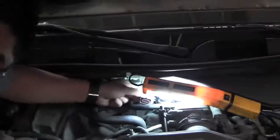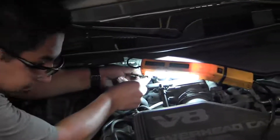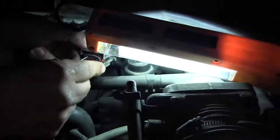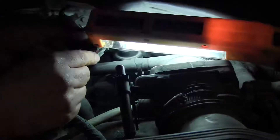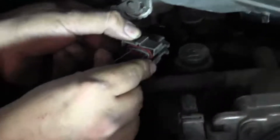Right now we're reading zero. We're going to jump the power to the signal wire. This checks that the wires are going back to the PCM correctly. We're sending 5 volts back to the signal wire to see if the PCM reads it — which it does, and that's good. Then we're going to do the same thing with the ground wire: jump the ground to the signal wire and see if the PCM reads the ground. This confirms that the wires, PCM, and terminals are all working correctly.